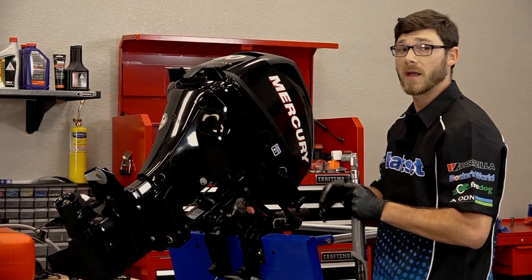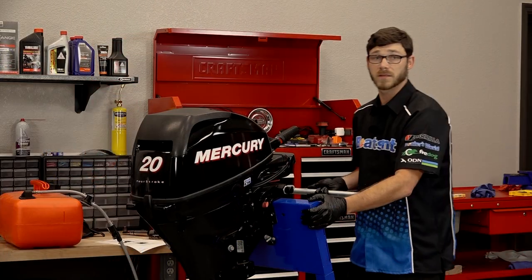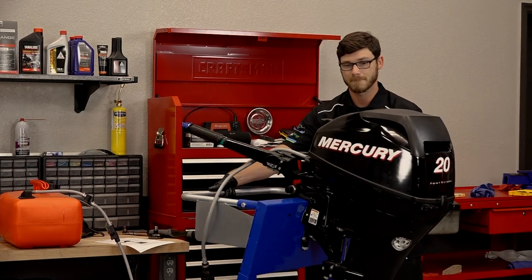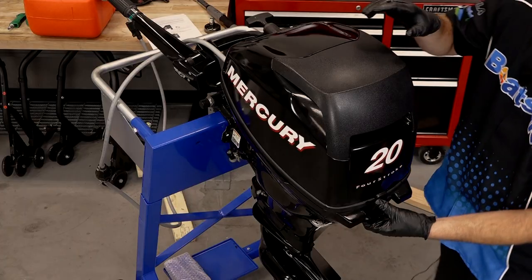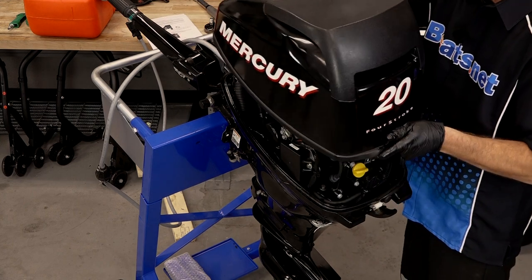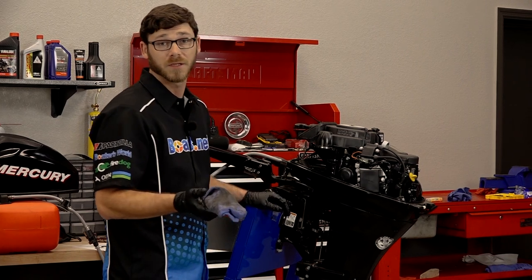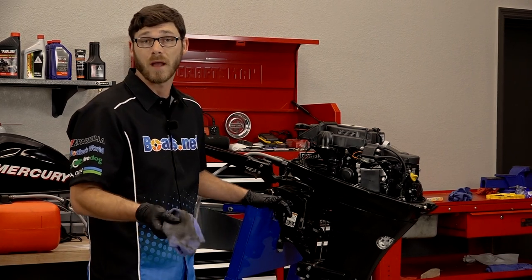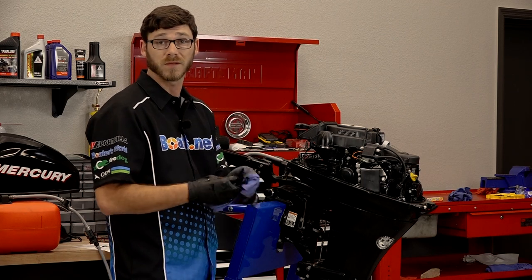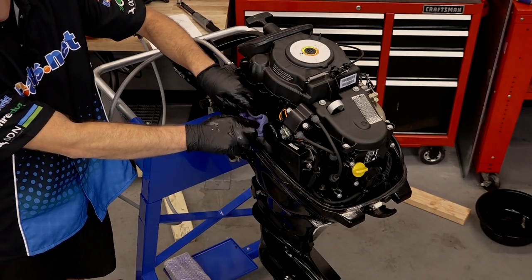Let's let the motor back down and take the cowl off so we can tackle the oil filter. Let's turn this around so you can see the oil filter. A good time to change your oil is about every hundred hours or so — that's what Mercury recommends. Before we take the oil filter off, I'm going to take a rag and stuff it underneath the filter to catch any excess oil that may drain out.